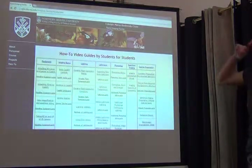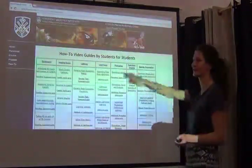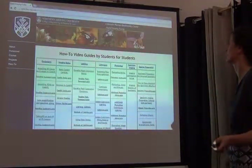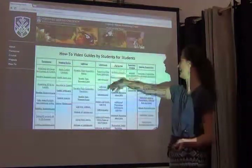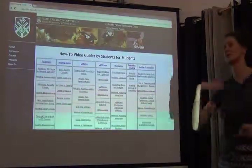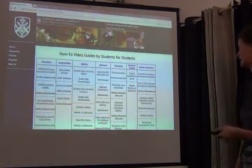Lastly, I want to point you to a resource I just discovered when preparing for this class, which I found really quite useful. It's from a person at Northern Arizona University who put together a guide focused on imaging insects — small 3D objects. It covers equipment, imaging basics, lighting, Lightroom, Photoshop, specimen imaging, and specimen preparation. Many of these are little videos, PowerPoint presentations, or written guidelines. Search for Northern Arizona University 'how-to video guides by students for students' — it's a really cool resource.